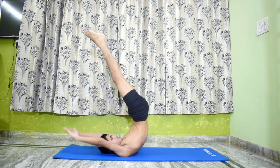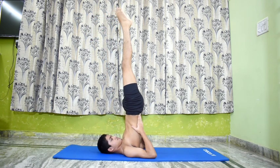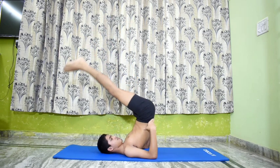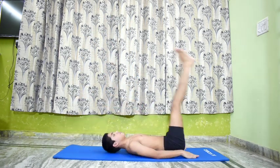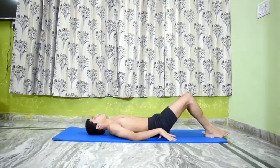Nirilamba Sarvangasana is an advanced balancing inversion. It requires flexibility in the shoulders and neck while stimulating the thyroid gland, in addition to improving balance. Move into Salamba Sarvangasana 1 for some time and then relax. Lower the legs.